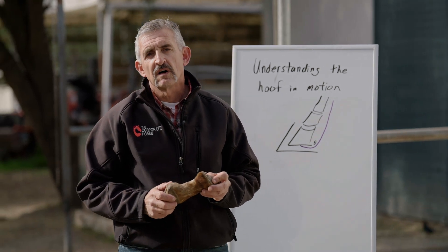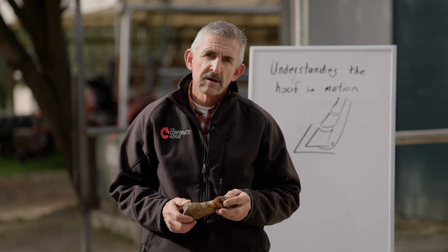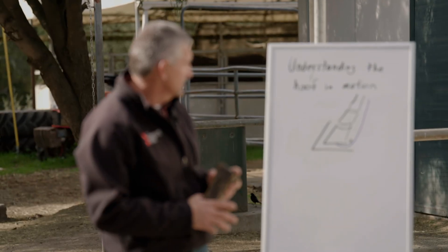I wanted to give you an overview of the actual hoof itself and how it works and functions. I'll use this model and the drawing.